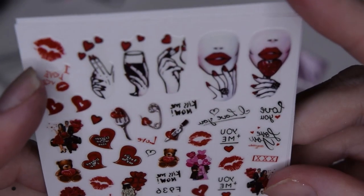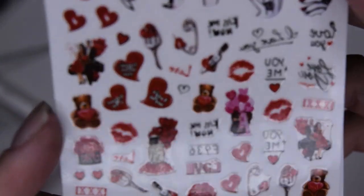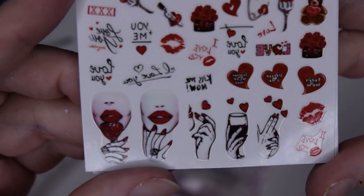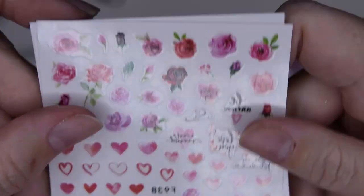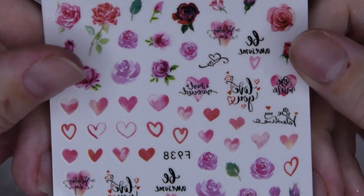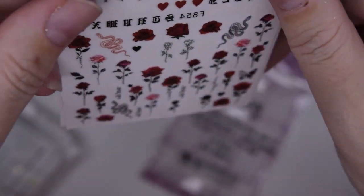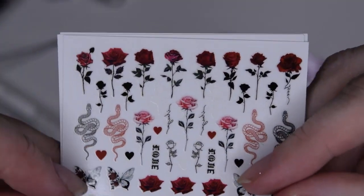More stickers – I'm not sure if they're the same price but I'll give you the links. Pretty! Look at how small they are. Flowers, roses, and hearts. Stickers these days are just so flat and beautiful, and they do so much on a nail.